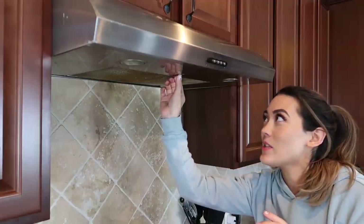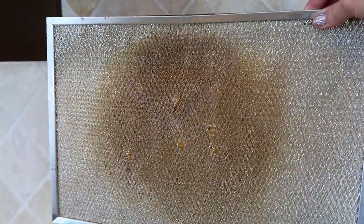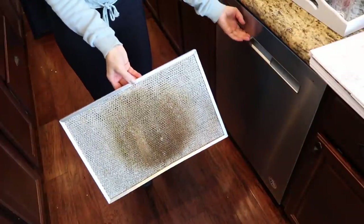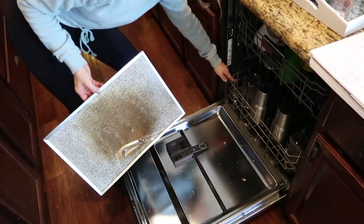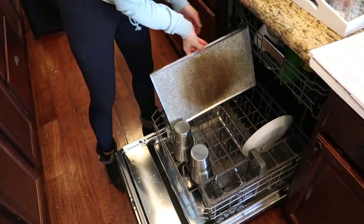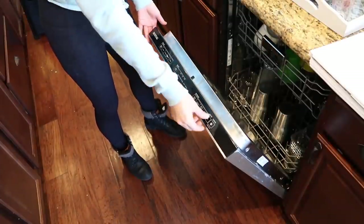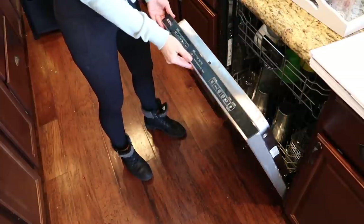The next thing she recommends cleaning — that I have definitely never cleaned — is this grease trap filter thing on the hood. Fortunately it's very simple to clean; it pops right out. Oh, this is dirty — at least it's proof that I do cook sometimes. She says you can just stick it in your dishwasher, so that is what I will do. I'm going to set it on a quick cycle right now because when it's done, we are going to clean the dishwasher as well.